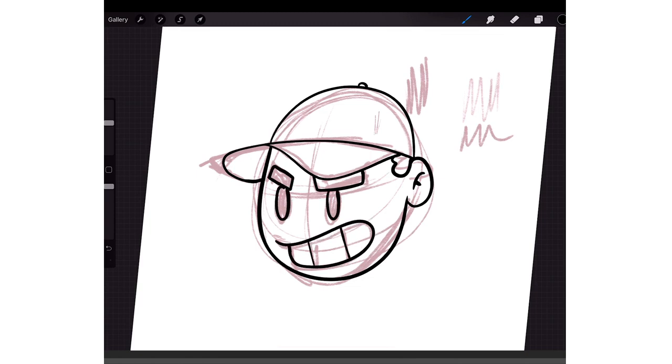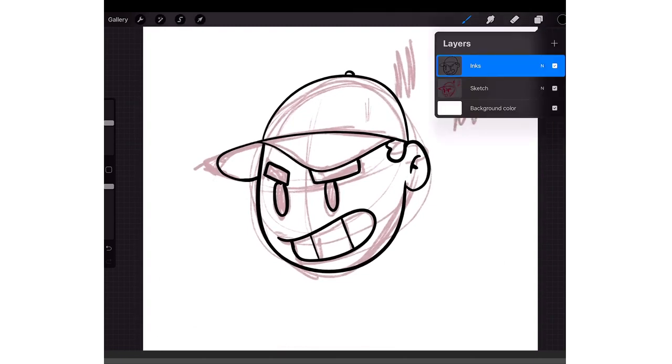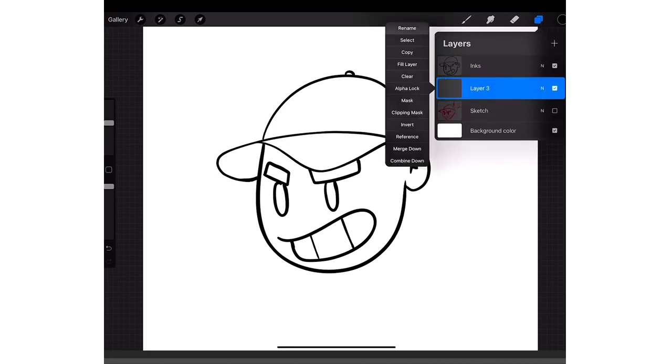Once you have your lines done, go back to your sketch layer and click the check mark right there — boom, now your sketch is gone. Then you're going to make a new layer and drag it underneath the inks. Rename this one to 'Colors'.